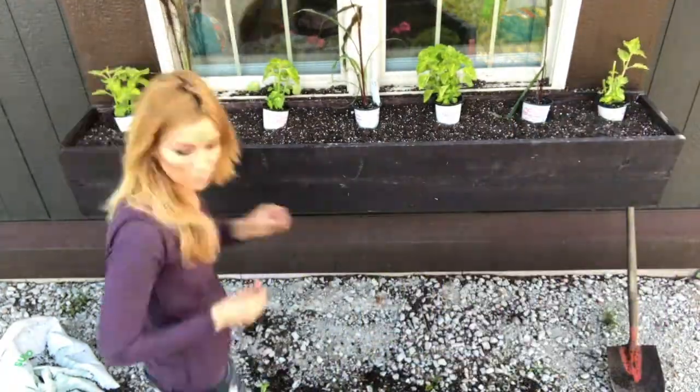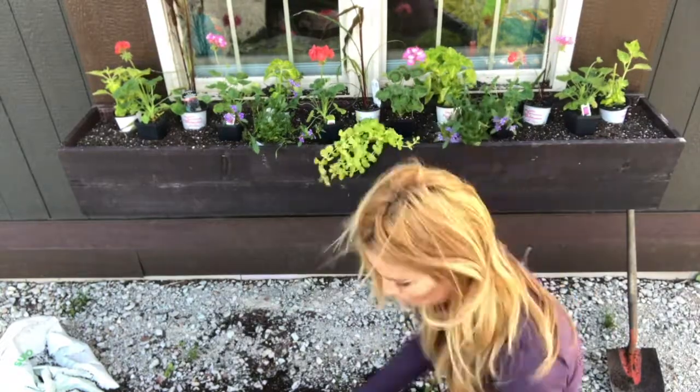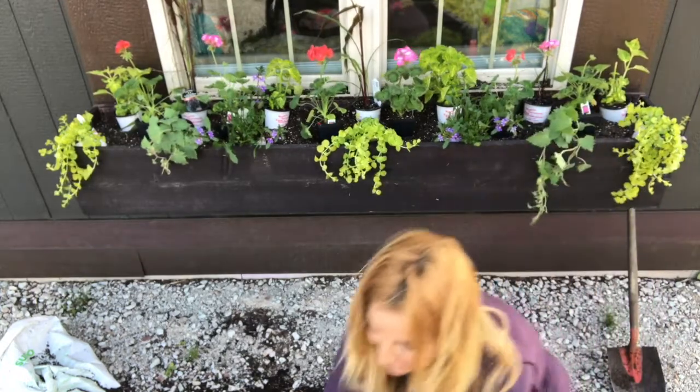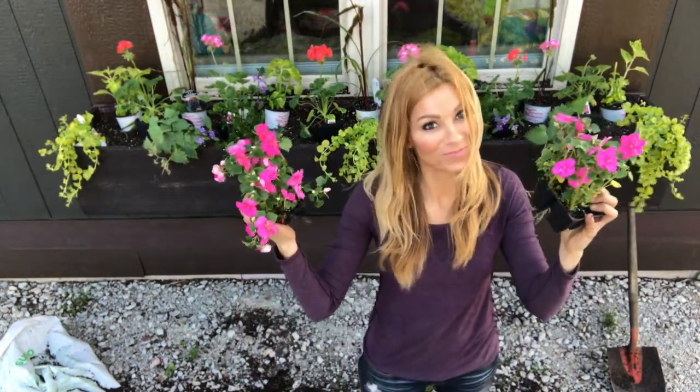I then go ahead and place my plants while they are still in their pots. This helps me adjust them and move them around to where I'd like them to be placed. And don't forget your fillers — we'll save these until the end.